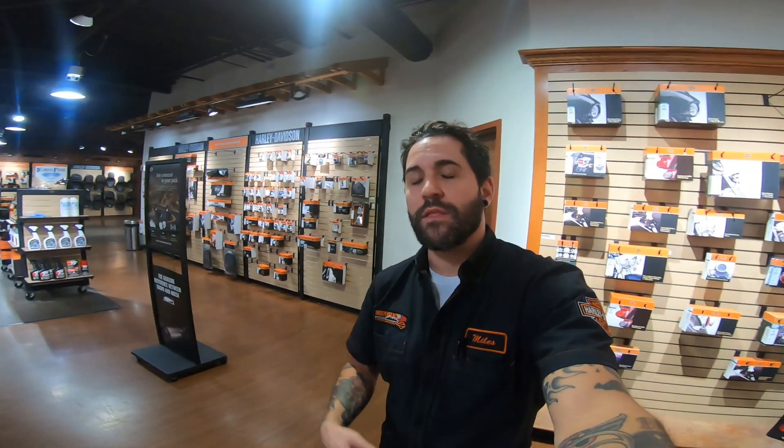What's up everybody? Welcome back to the channel. My name is Miles. Today I'm going to be test riding the Lowrider S.